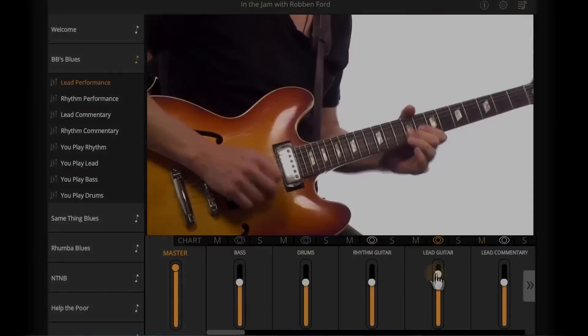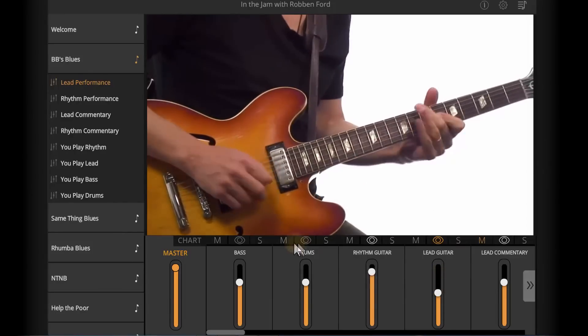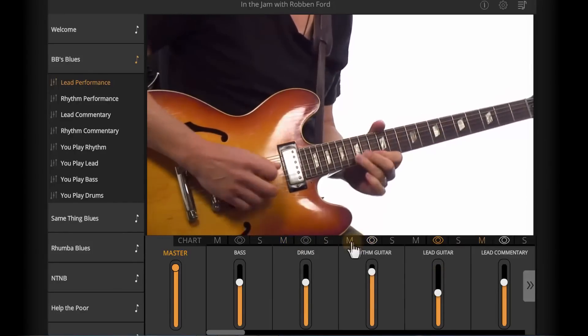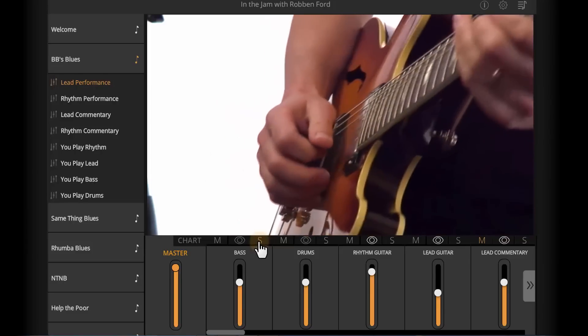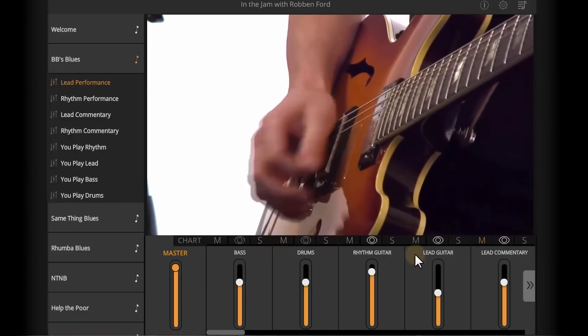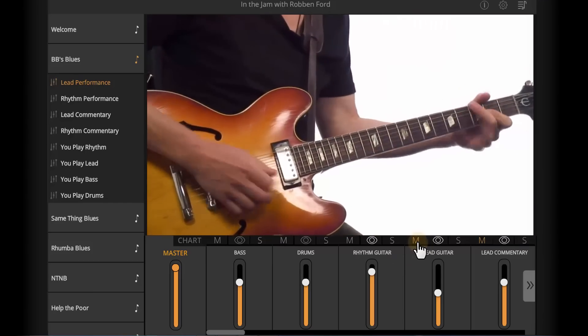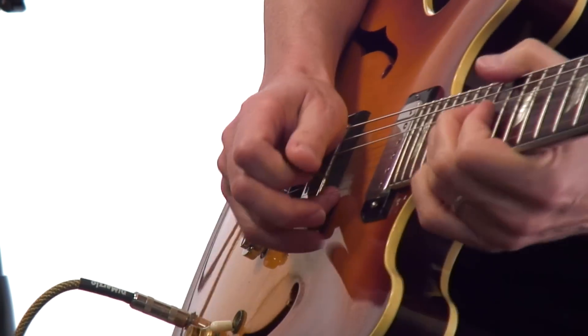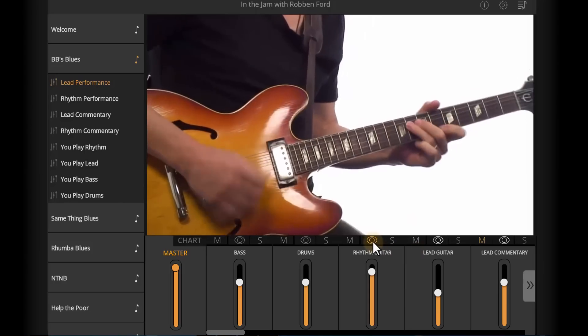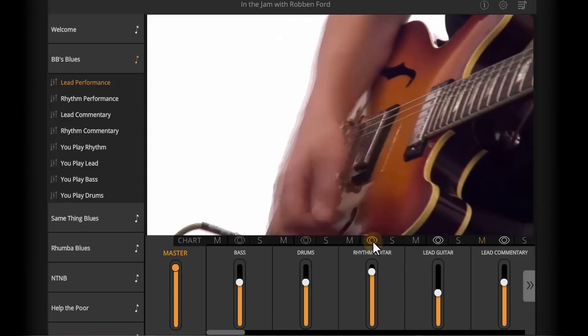This learning tool is very easy to work with. You'll be able to adjust volumes, mute any of the tracks, remove my rhythm or lead and play that part yourself, or pull out bass or drums and play those parts. Singers can even remove the lead and sing the blues with us. And if you want to take a closer look at how I construct melodic lines, solo, or even play rhythm, you can solo those tracks and just focus on that alone.